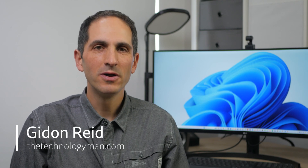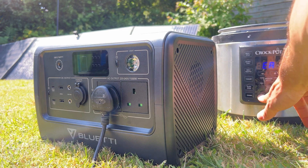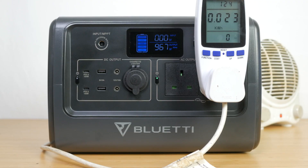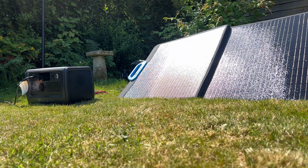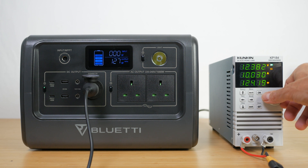Hi, I'm Gideon from TheTechnologyMan.com. The Bluetti EB70 portable power station has two 1000W AC outlets, two 100W USB power delivery outputs and a long-lasting 716Wh LFP or Lithium Iron Phosphate battery. These power stations are perfect for power cuts, camping, travel, festivals, and around the house to charge all your tech. The EB70 can charge up to 200W off solar panels when mains isn't available. I'll be testing it with Bluetti's 200W PV200 solar panel later in the review. I'll run through its capabilities and thoroughly test all its claims to help you decide if this is the right power station for you.